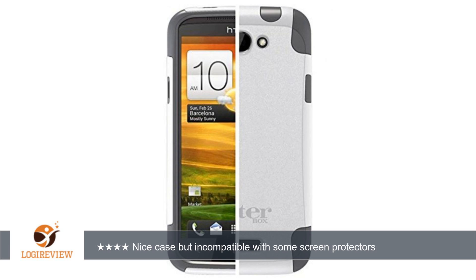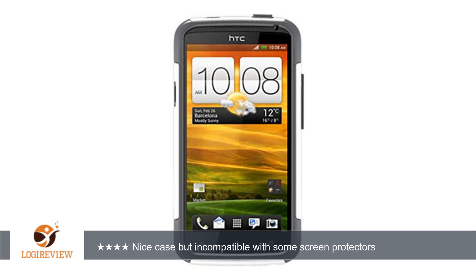A customer wrote: I bought this commuter case for a new phone after having one for my previous phone. I really like the covers for the headphone jack and USB port. The case nicely protects the camera on the One X — it sits a little bigger than other cases but protects the best.